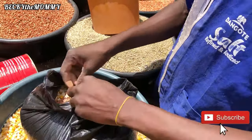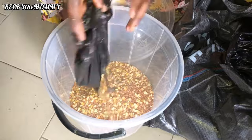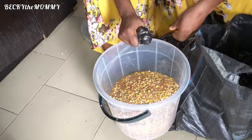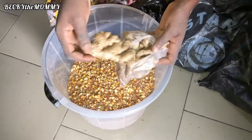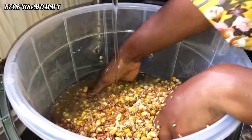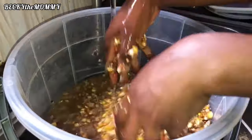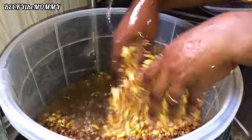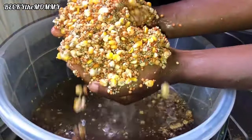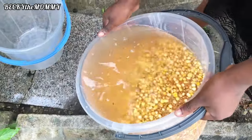Right after I get home, I pour out the grains into big buckets. After pouring the grains into the bucket, I mix them properly before soaking in water. But first, this is the ginger I'll also be adding to these grains. Here I'm washing the grains properly before soaking them. I usually soak the grains for three whole days, and each morning I pour out the water and replace it with a clean one so it won't have a bad smell.